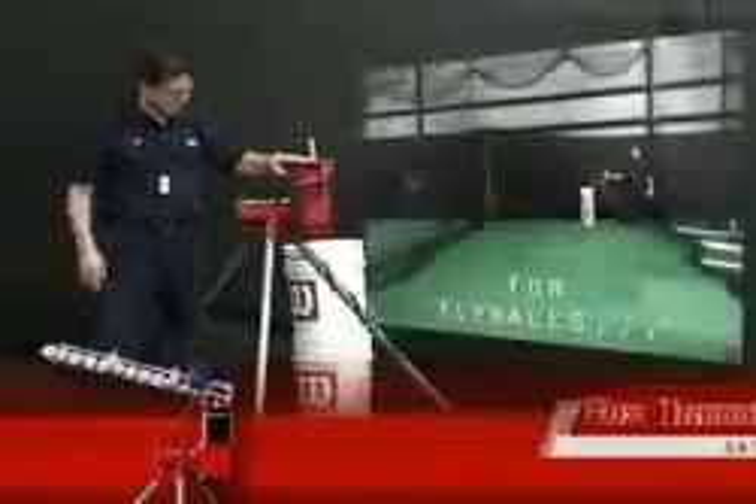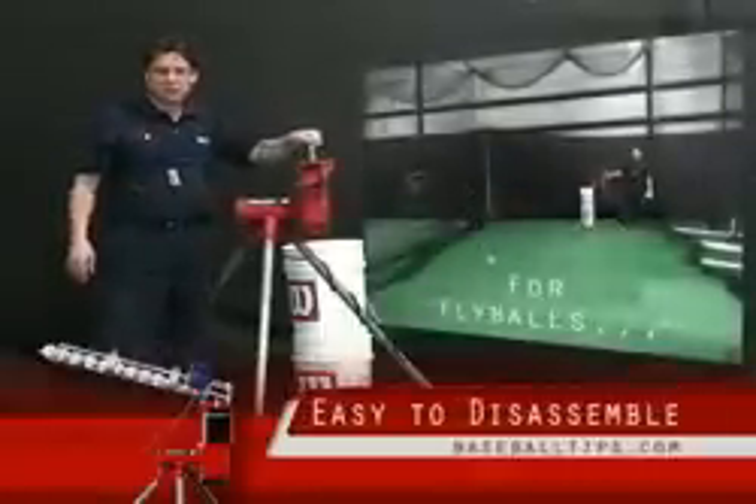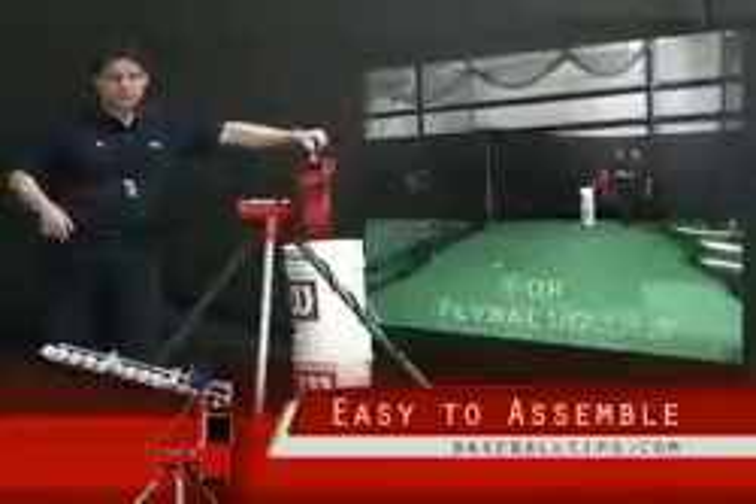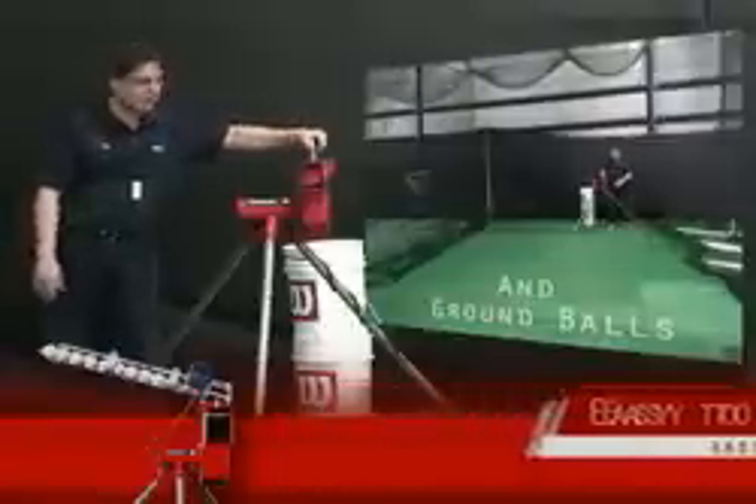It only weighs 35 pounds, the legs snap off right here, and you've got just a carry handle and you're done. Very easy to put together, very easy to break down — fits in a car, fits in a trunk, fits in the old SUV. So it's great for team play wherever you've got power.